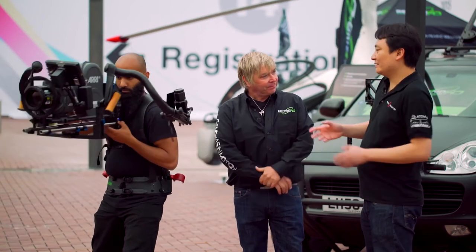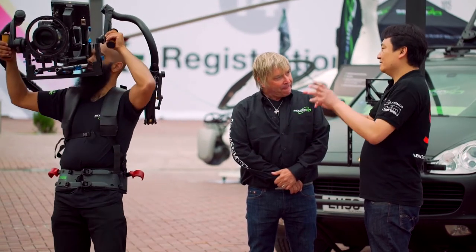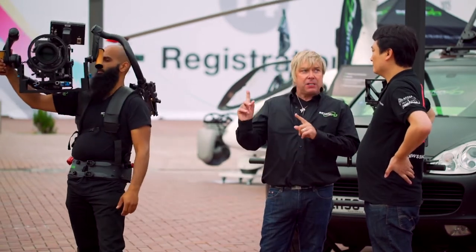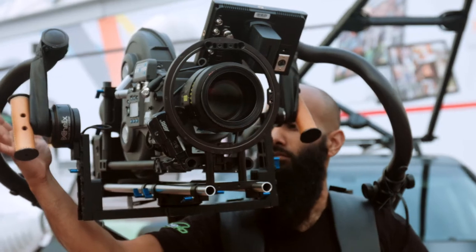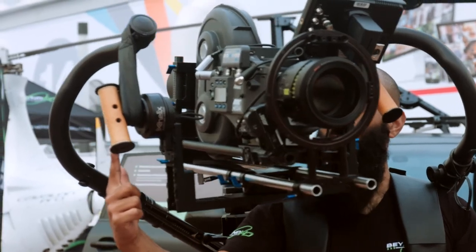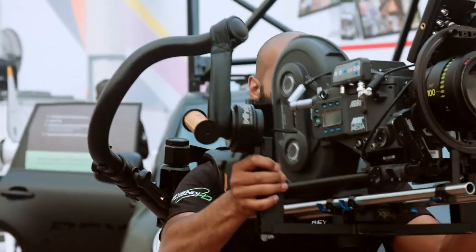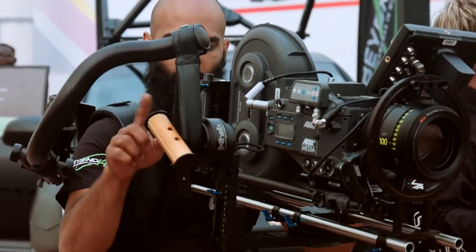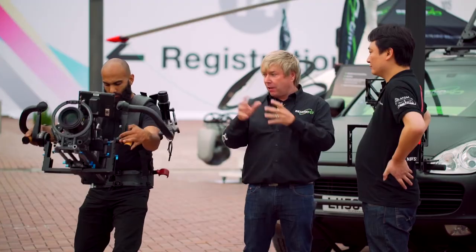One more question, slightly off-topic — you mentioned DOPs. Are you finding it is the DOPs themselves who are now shooting with this, or is it still operators? One of the things that the DOPs seem to like is there's no need for a second operator, because you've got the tilt on the actual handle and the pan is obviously always in your control. The feedback from DOPs is that they like this because they're back in control — they don't feel like a glorified grip running around with a camera that someone else is controlling with a joystick.